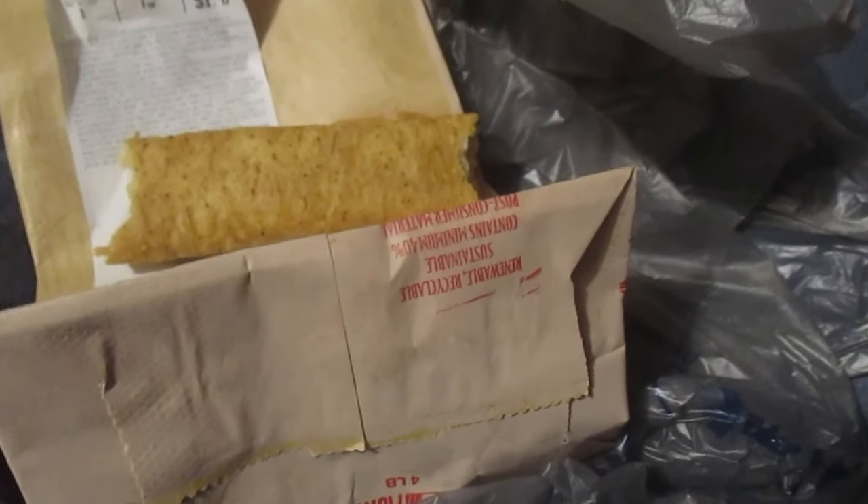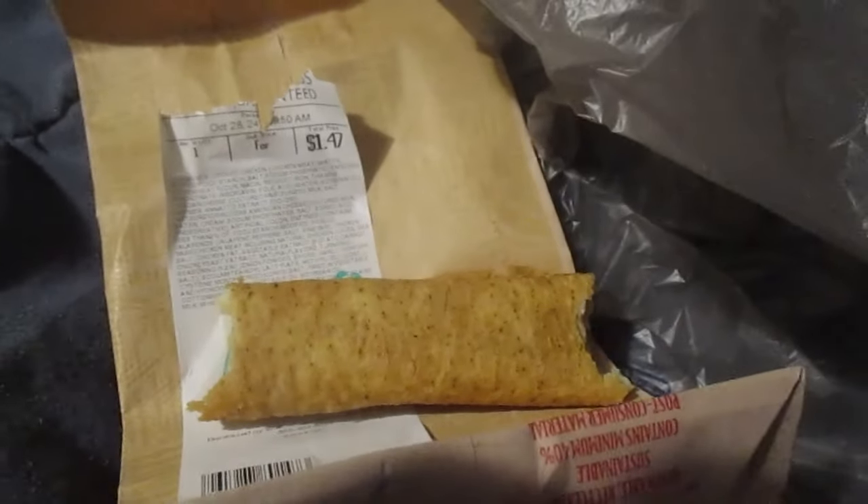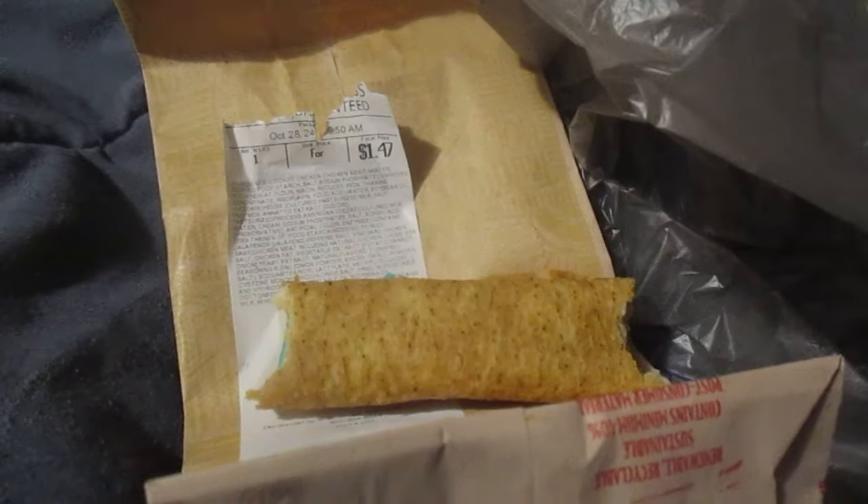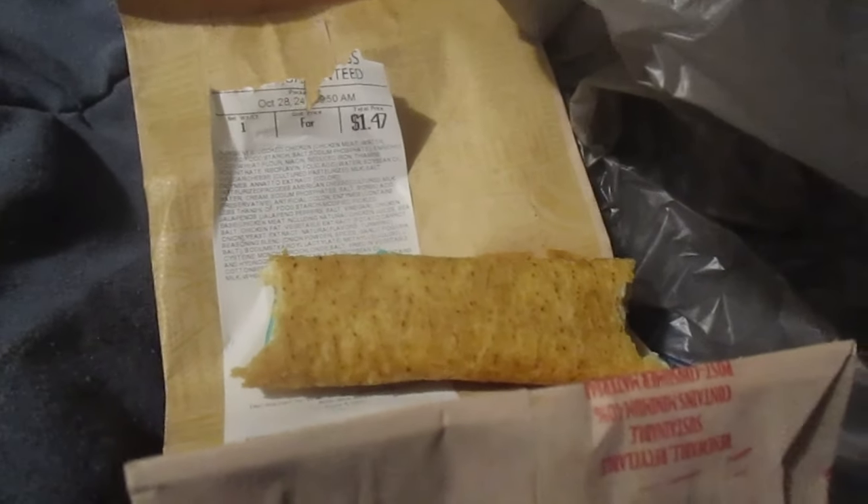I'm going to give it a one out of ten. False advertising. It doesn't taste that good. There you have it for the chicken cheese filata — false advertising on Walmart's part. I'll show you the picture. I'm very disappointed. It was only $1.47, but still.